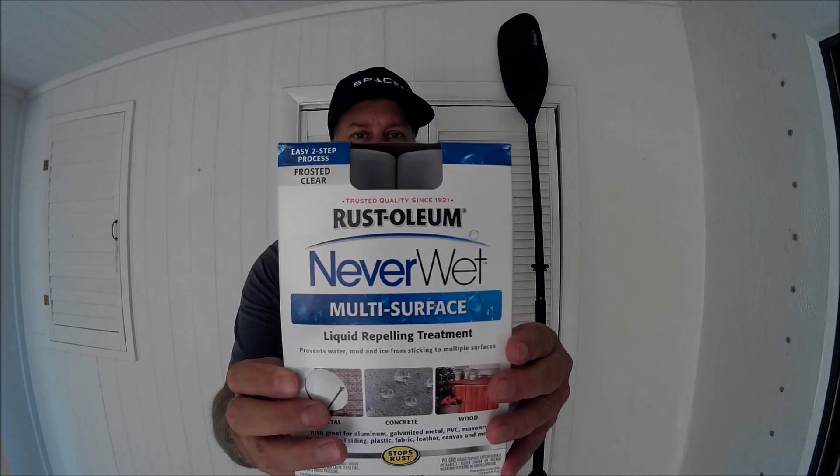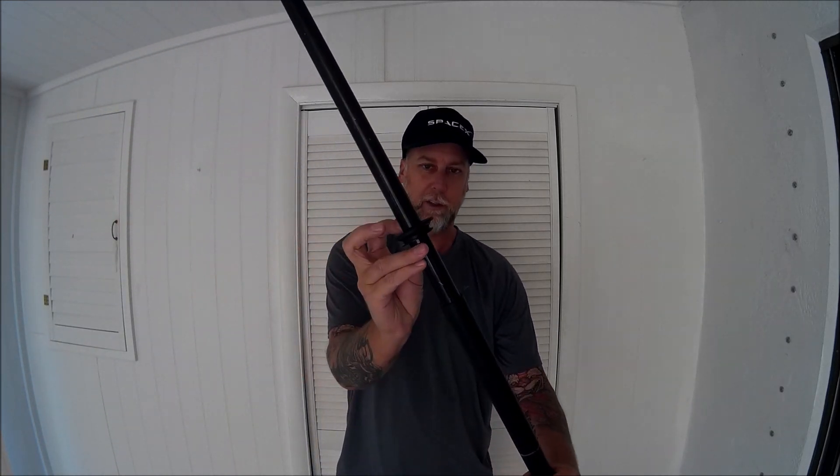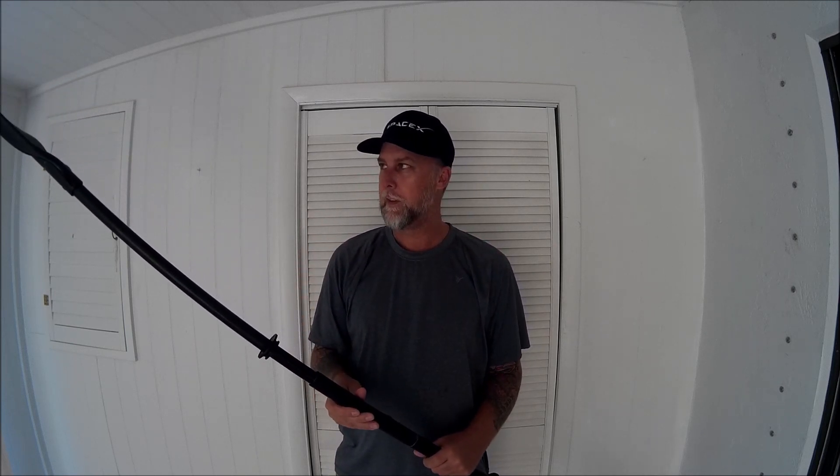It's called Neverwet. It's by Rust-Oleum and you're supposed to be able to spray this stuff on and the water doesn't stick to it. I do a lot of kayaking, and if you're like me, you're out going around and the water drips down here even though I've got the splash guards, the little drip guards. Even though I have those, the water still comes down and runs down my arm and drives me nuts. Not really a big deal, but because I saw the product I went ahead and bought it on Amazon — it was like nine bucks.